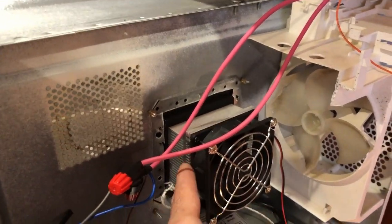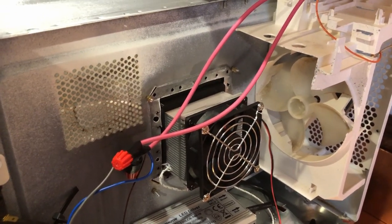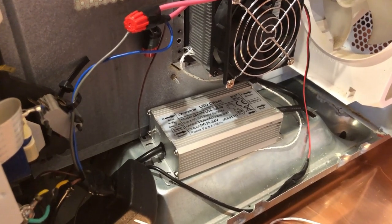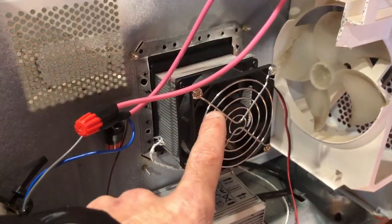I then bought this heat sink with an 80 millimeter fan and used thermal CPU paste to thermally couple the LED to that heat sink. I got a 3000 milliwatt LED driver and a typical 12 volt power supply to power the fan.